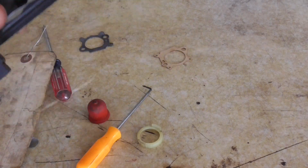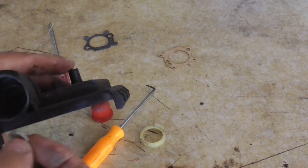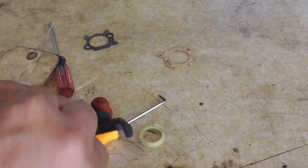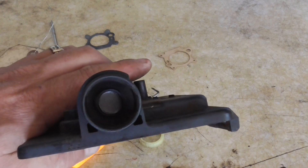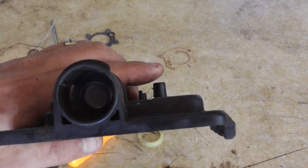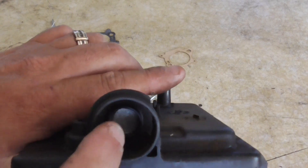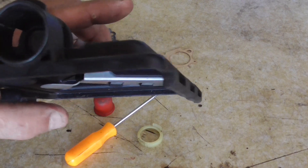I have everything cleaned out. I blew through with some brake clean. We're going to take this little screen and place it in there — it goes in like that, and it's big enough that you can just use your finger. I blew some brake clean through that screen; it's all clean and ready to go.